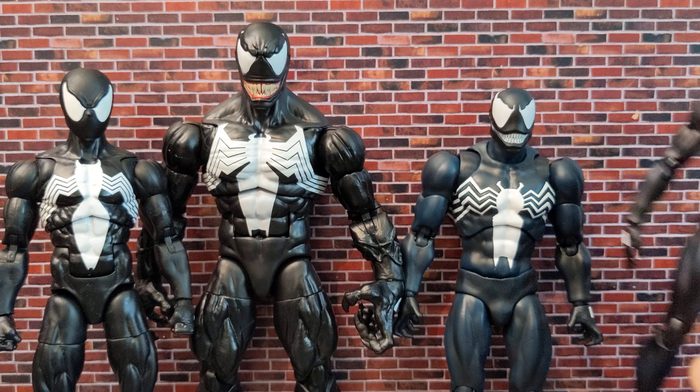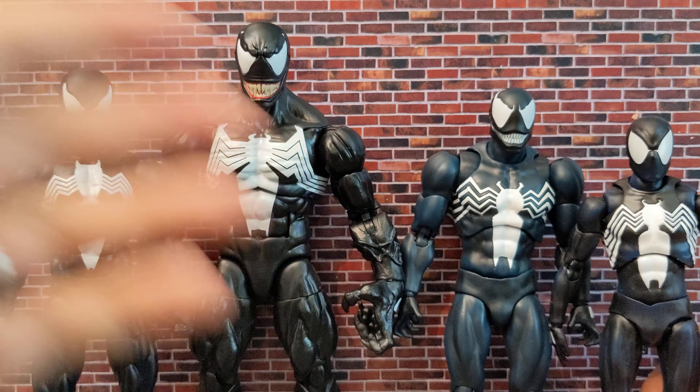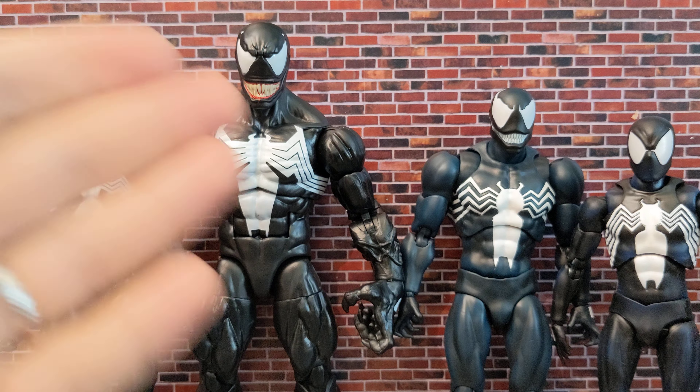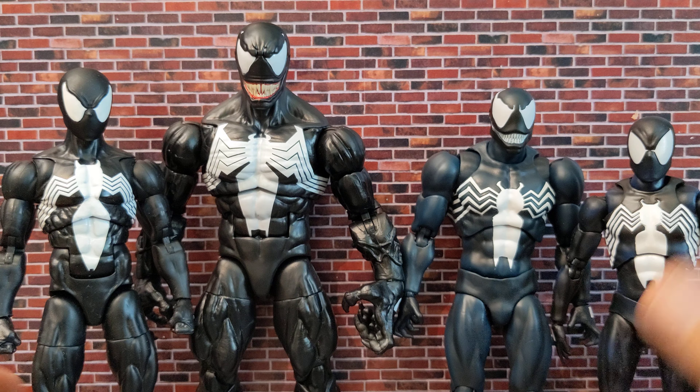The Marvel Legends Venom is not going to look good with Mafex at all. If you want to put it in your Marvel Legends collection it works great, and I can finally put the McFarland style Spider-Man next to this Venom — the height difference is perfect, exactly what you'd expect. So if you're a Marvel Legends collector it makes sense to get the Marvel Legends one. That's it for today — see you in the next one.